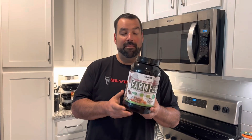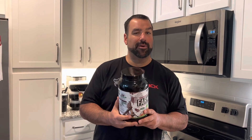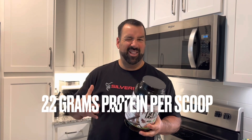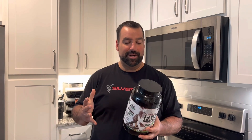We've got the salted caramel flavor. It only has 100 calories per scoop, but with lower calories comes lower protein — this has 22 grams of protein. I usually like 25 or 24 per scoop at 120 calories, but I'm good with that.